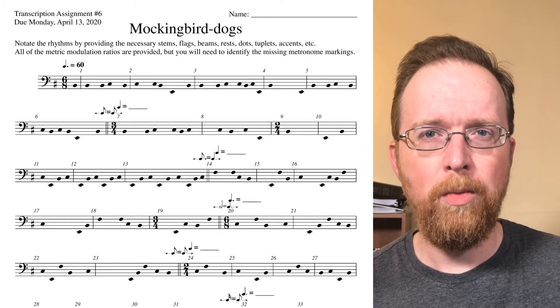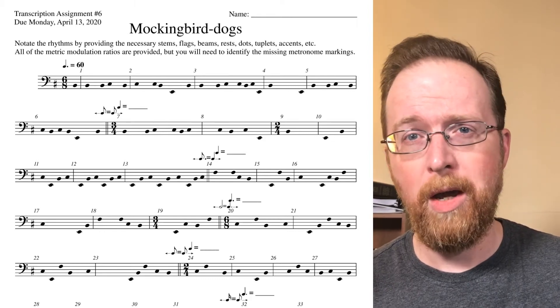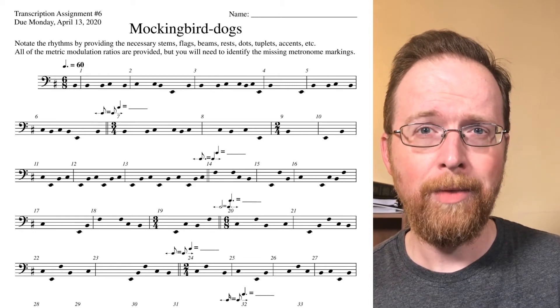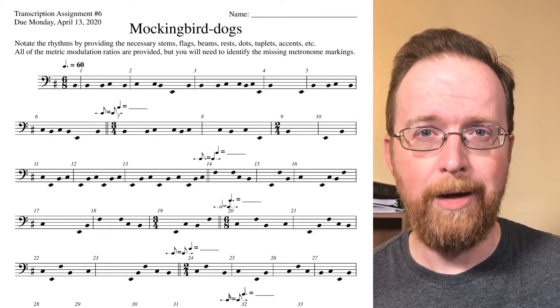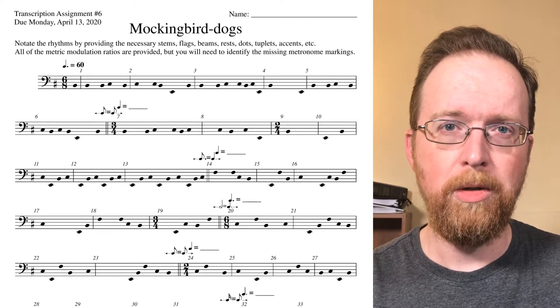I've provided you with the opening metronome marking, but you will need to fill in the blanks for the rest of the page based on the metric ratios that are indicated. There are eight missing metronome markings you will need to provide. All right, let's listen to this piece for transcription assignment number six.